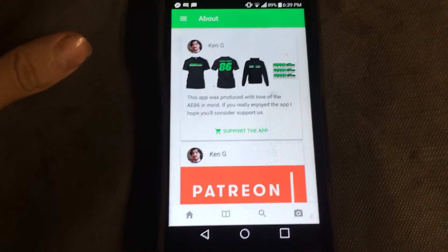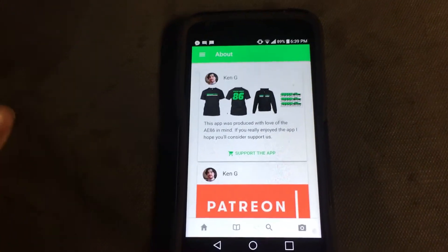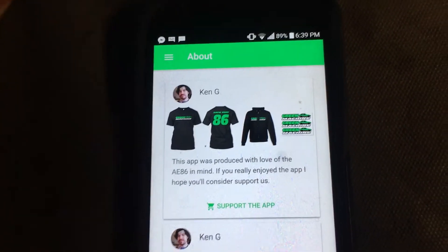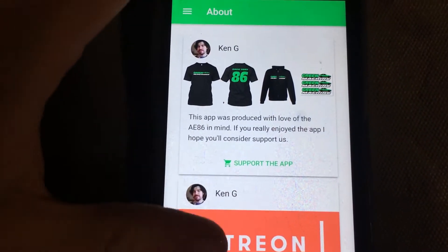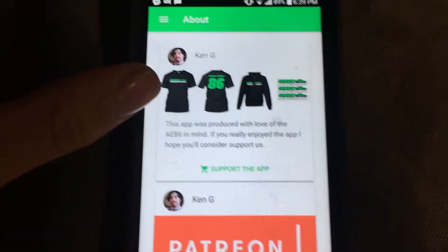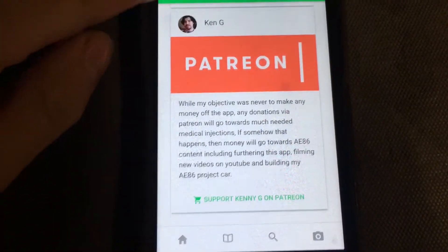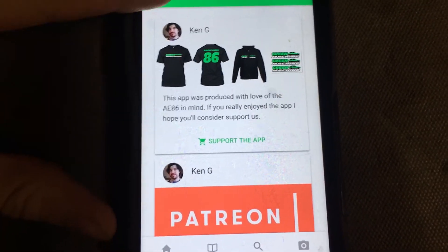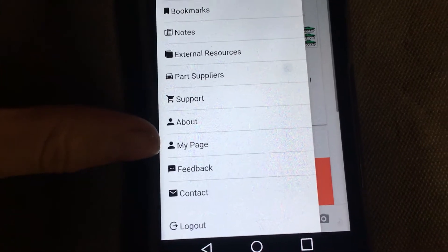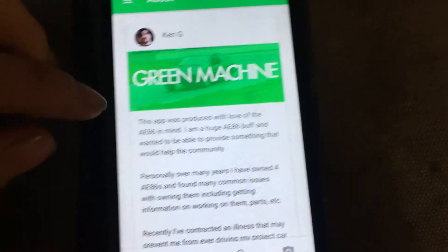There's a Support section — not just supporting the app, but supporting me. If you've been following my channel, you know I'm off work ill with a serious illness, and I need injections that are very expensive. The app is 100% free, but if someone wants to support it, there's Patreon, buying a t-shirt, a hoodie, or a sticker.